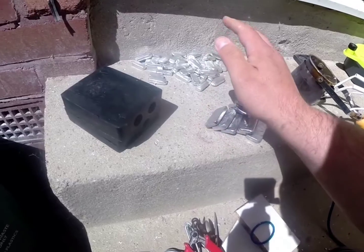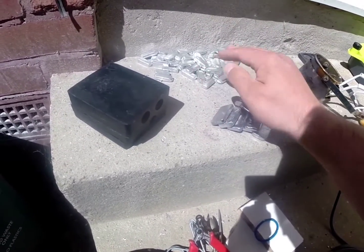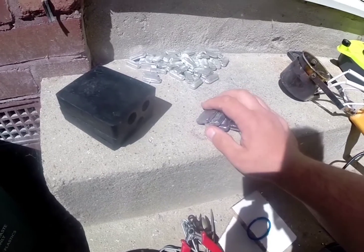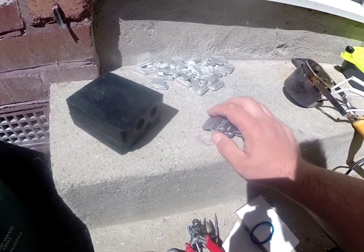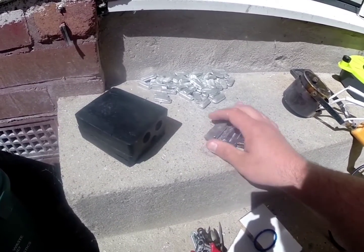I'm going to go for half and half, 50% roughly pewter and 50% roughly lead. We'll give that a go. I'll just chuck it in and I'll get back to you when it's melted.